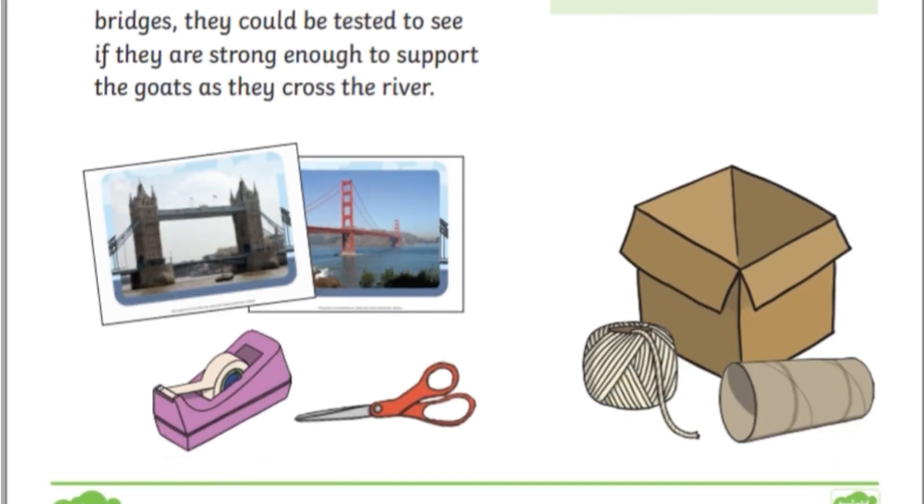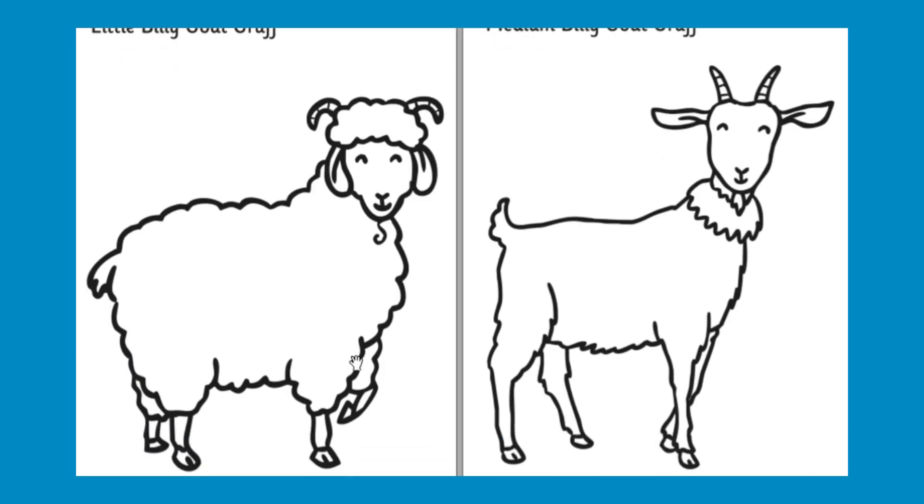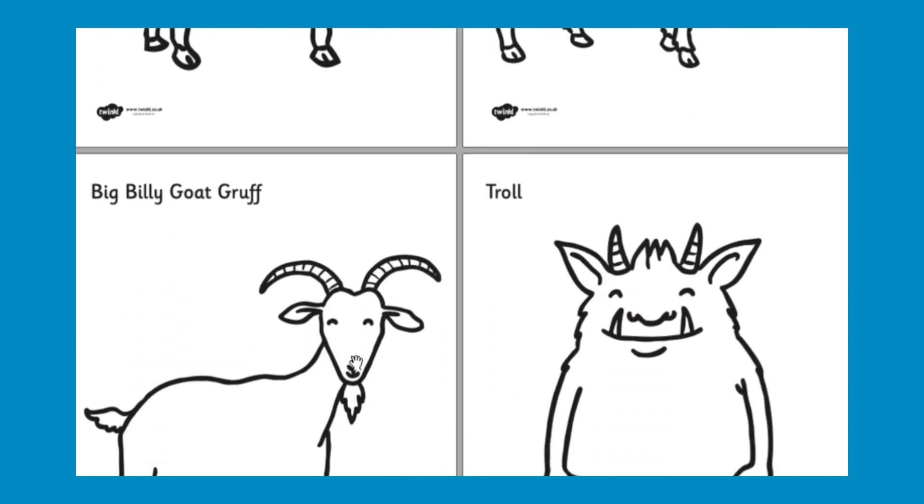Continue the theme into other areas of learning, such as this challenge. Can children make a bridge for the Billy Goats Gruff? Or you could download some of our Three Billy Goats Gruff colouring sheets.